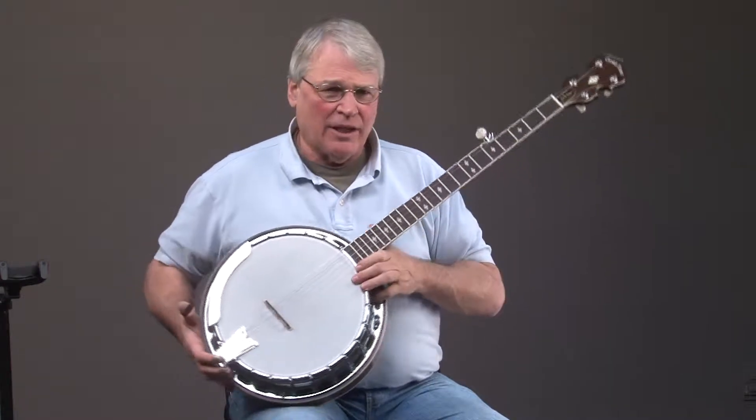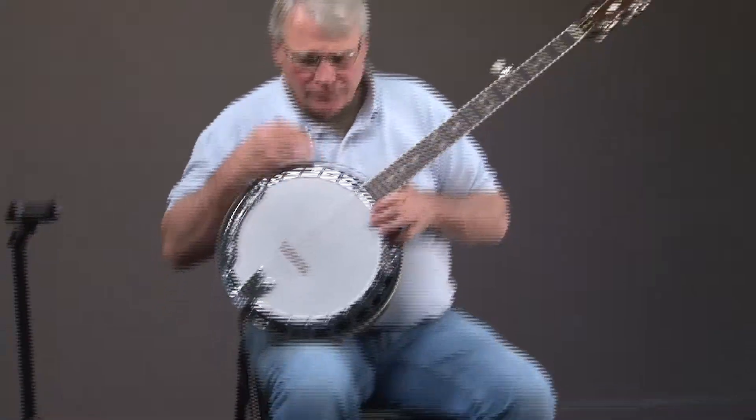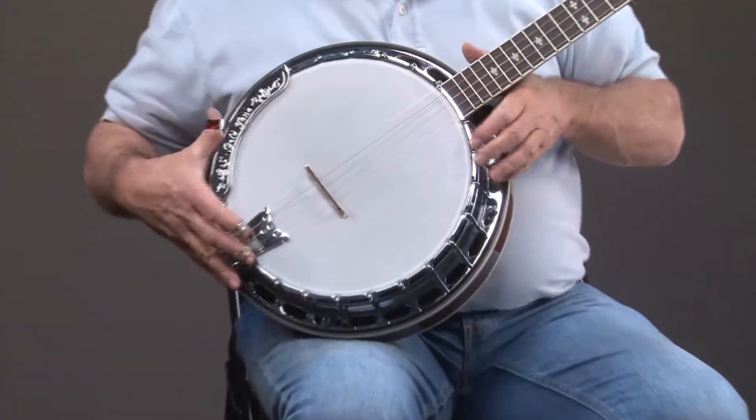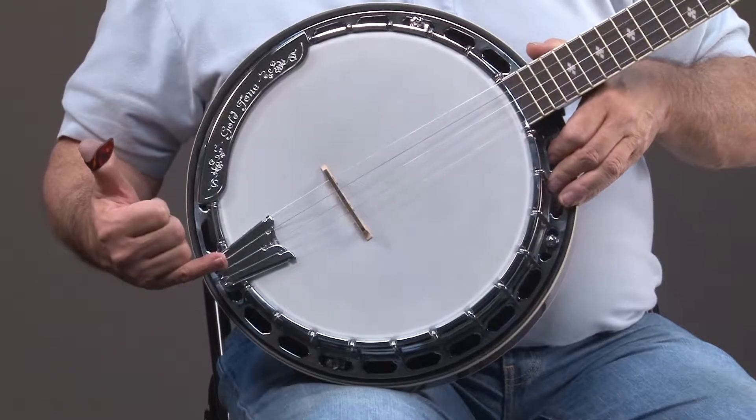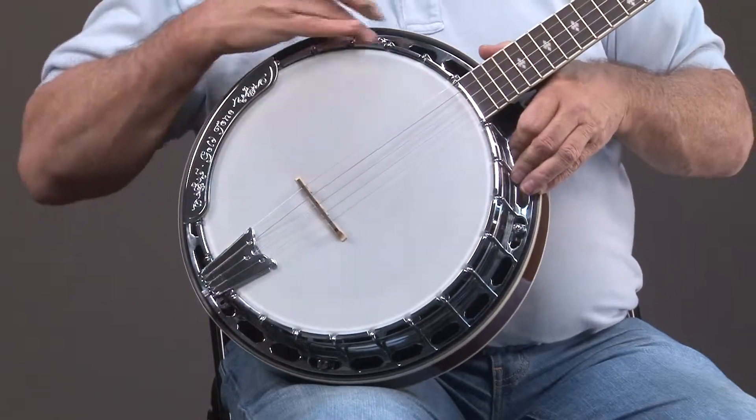So let's look at the banjo like we do all of them, where we start at the bottom - or the pot, we call this. You've got a heavy-duty tailpiece, a one-piece armrest. This is chrome-plated.